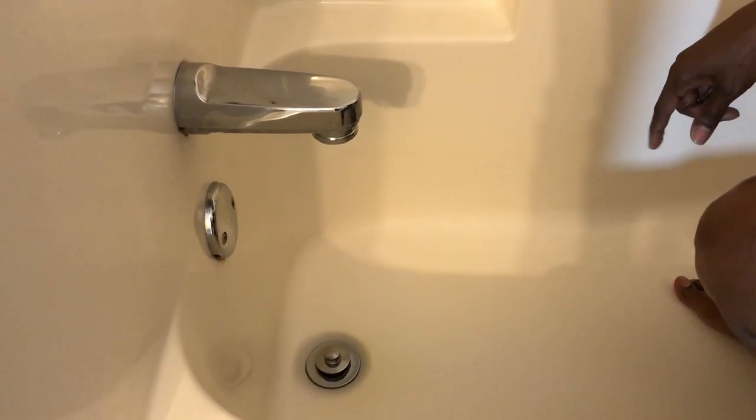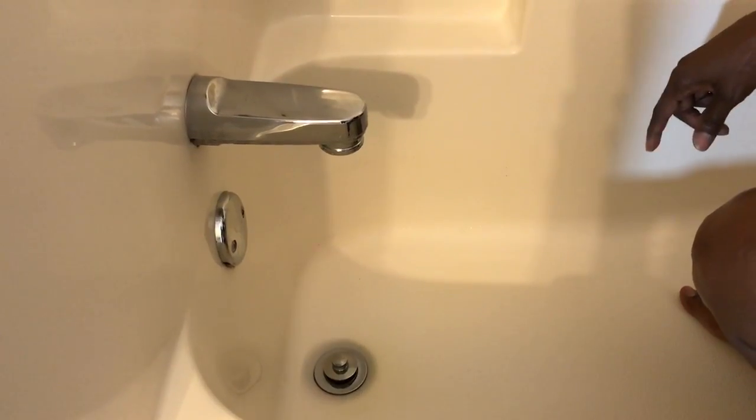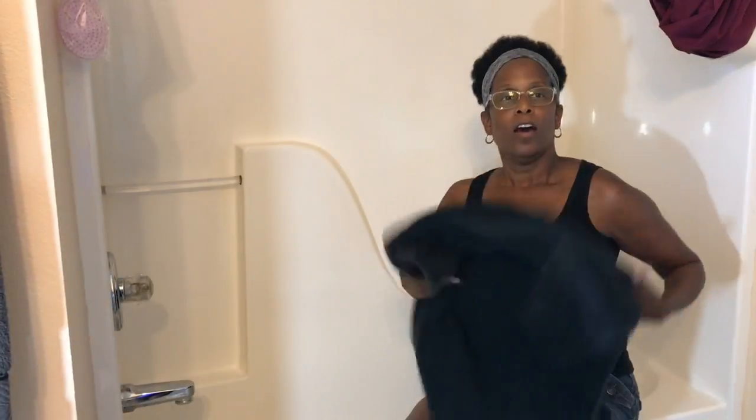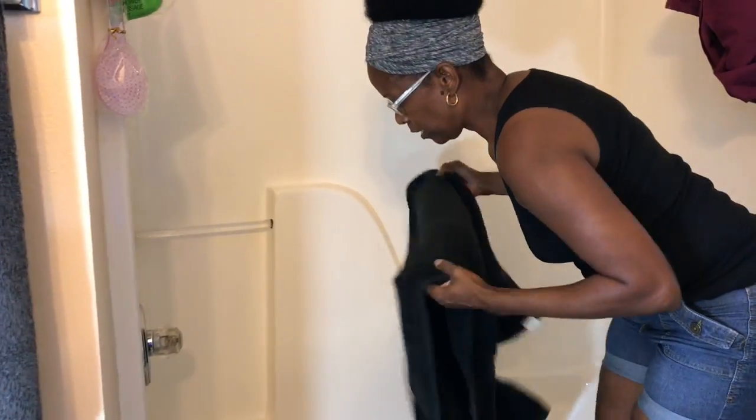The first thing we're going to do is go downstairs and shut the water off to the entire house. Okay, I turned off the water, and the next thing I'm going to do is put my towel down here.